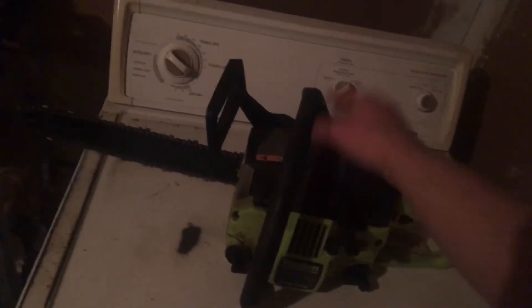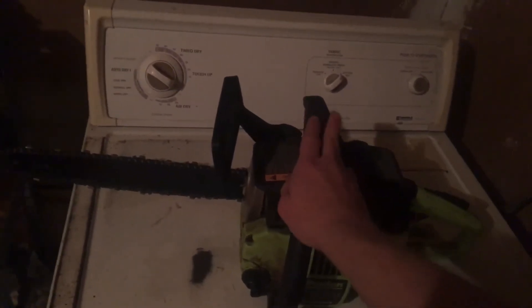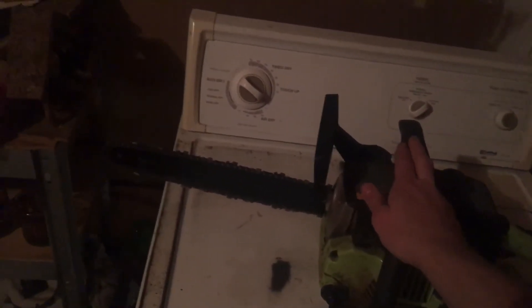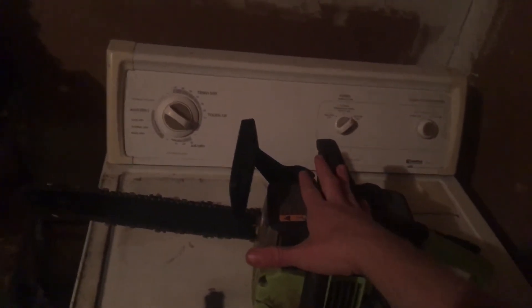This is a two-stroke engine, but it doesn't matter what engine — alcohol is gonna blow or break your engine. Now I know this has nothing to do with this video, but there are deuce-and-a-half trucks — military trucks — where you can actually dump all kinds of stuff in them and they'll run just fine. Like, you could dump a bottle of whiskey in there and it should be fine.